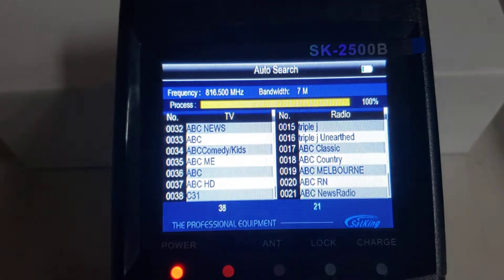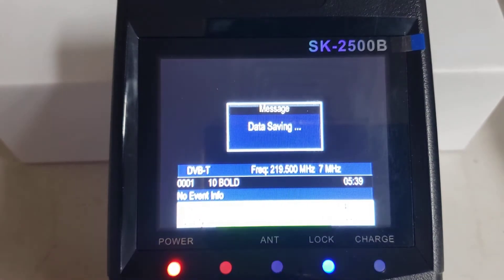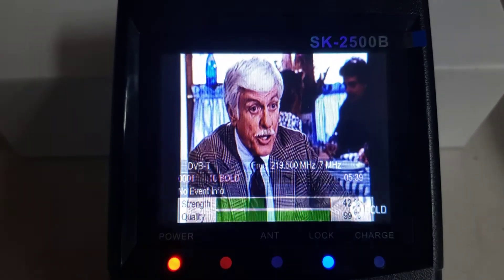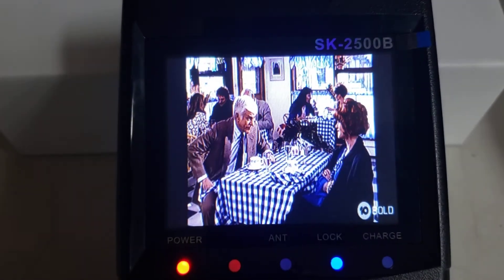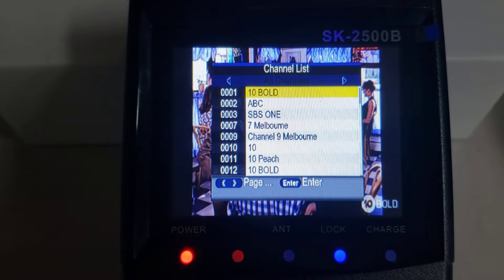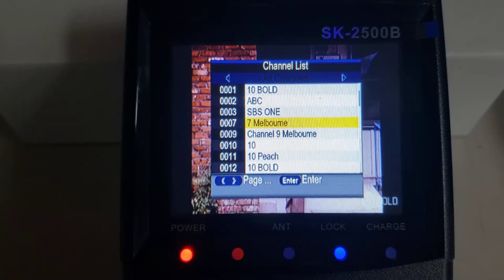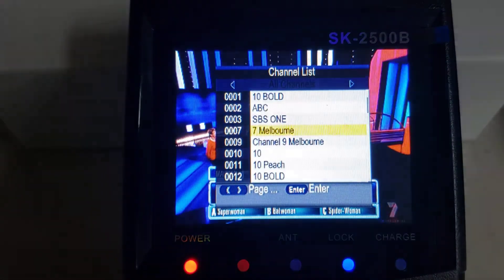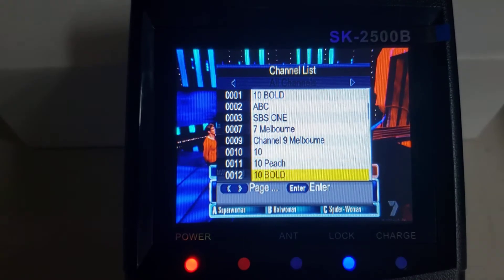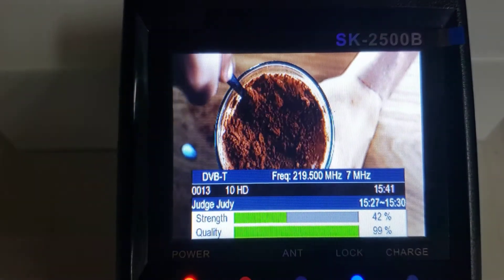100% — we're all done. Just wait. Here we go, we've landed on the first channel, which is channel 1. We can check some other channels. This is an HD meter, so we can also check the HD services as well. There's the HD service — channel 10 HD. Nice clear picture.